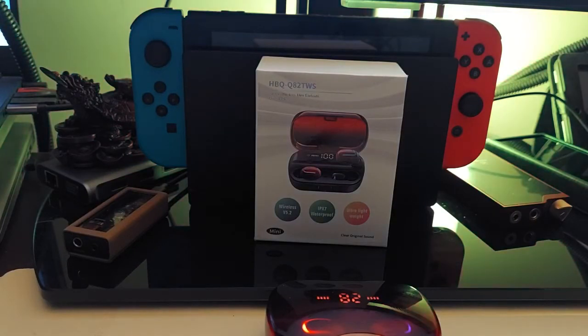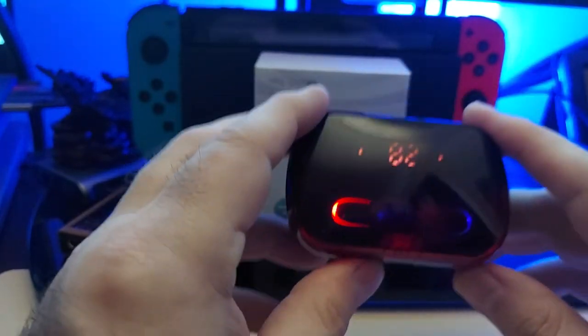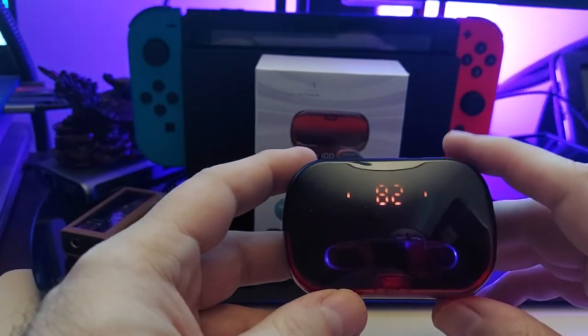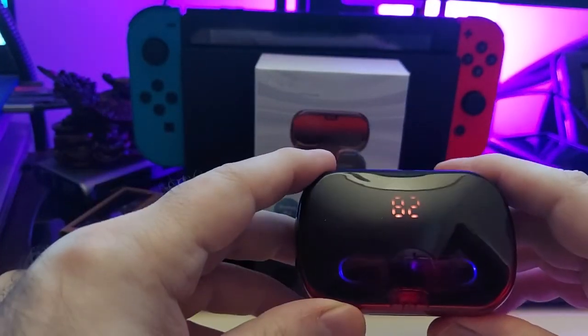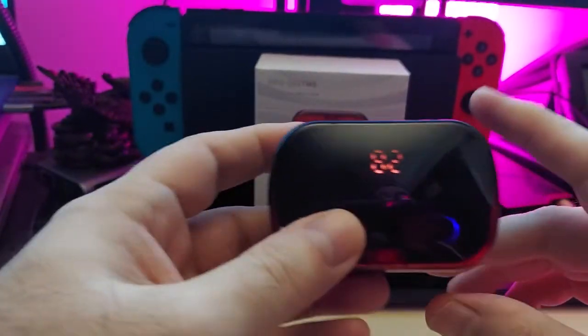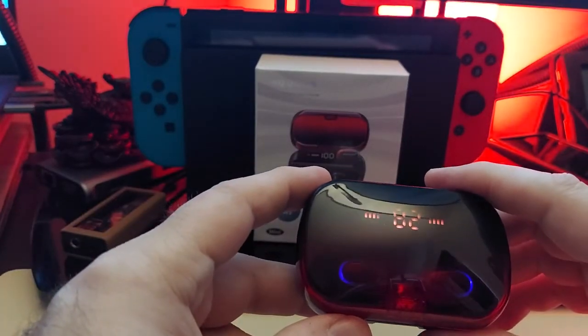It does have touch controls — I didn't use them at first because I wasn't sure it had them. Using these anyway, they're comfortable, and like I said there's good passive noise isolation. They're not ANC, but they do have good passive noise isolation. They're cool looking — they've got some cool lights.